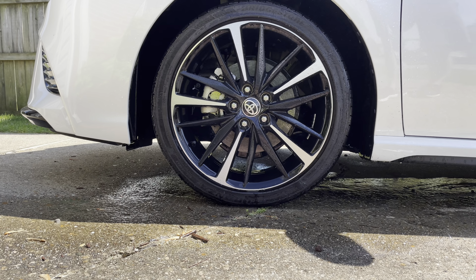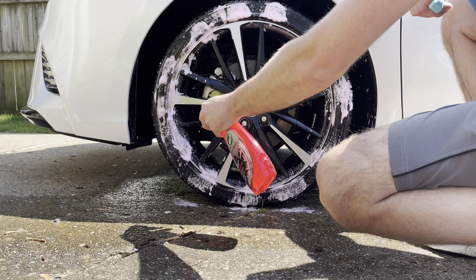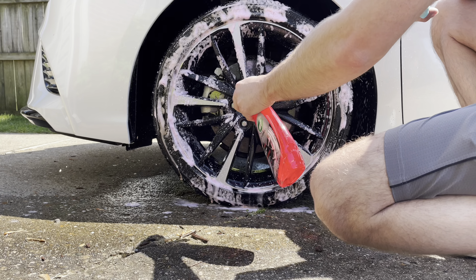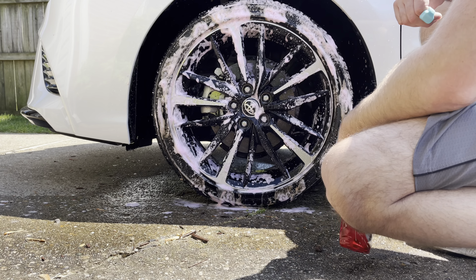Rinse it off, shake it up pretty good. Let it sit for 30 seconds and as you can see how much brake dust it pulls off the tire and rims — all the brown discolored brake dust just pulled right off. That's what we want to see, looking good.